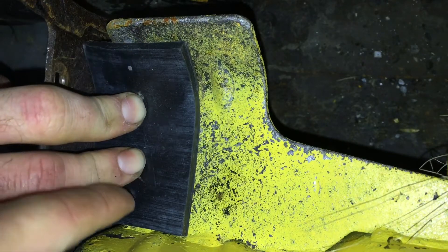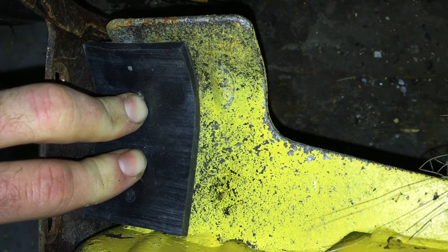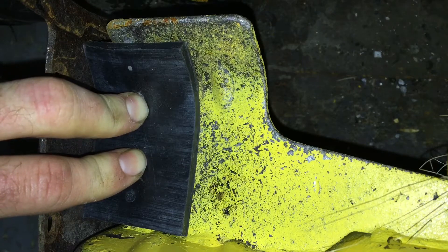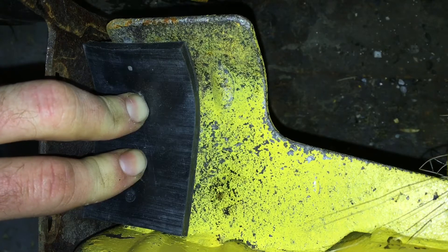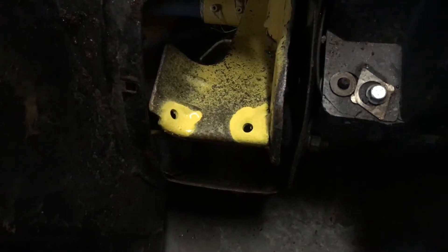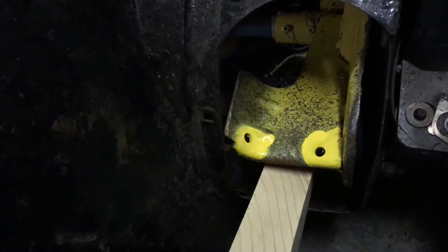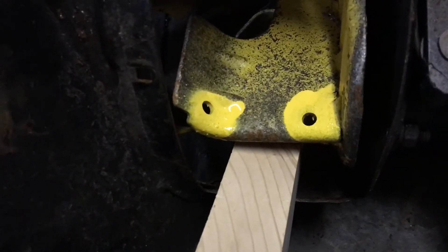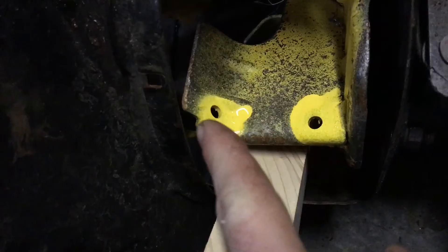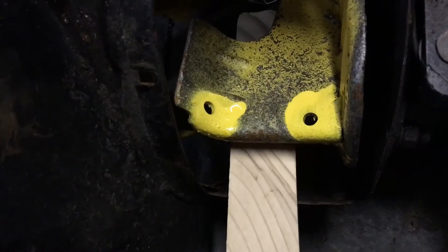I'm going to drill one hole here and one hole here, straight through the rubber and just into the metal impeller enough to mark it so I know where to drill through. I may put a third hole in the middle depending on how hard the impeller is to drill through. Three would be better but two may be good enough. A couple of tips: put a block of wood in there while you're drilling to keep the impeller wheel from turning, and any time you drill into regular steel that's going to be exposed to moisture, hit it with a can of cold galvanizing spray for corrosion protection.